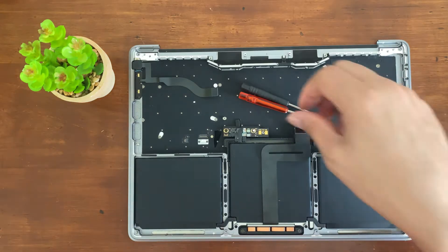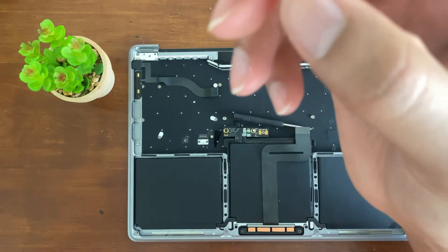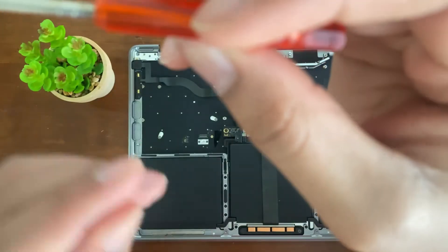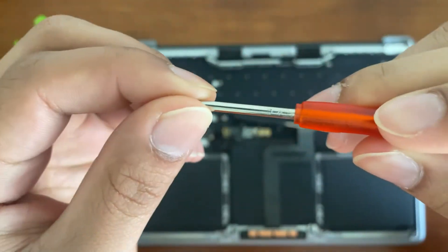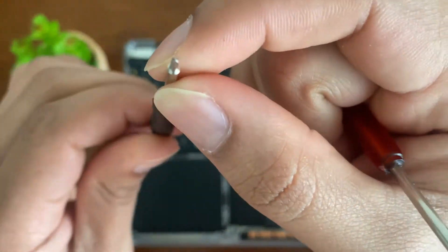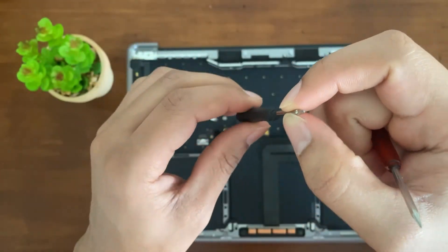To begin, we're going to need a T4 screwdriver and a Phillips head. I'm not sure what size the Phillips is, but you want to get the smallest size possible.